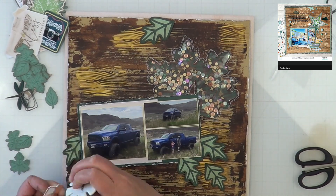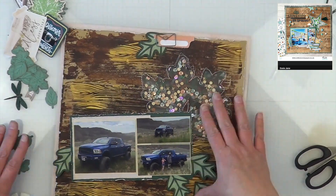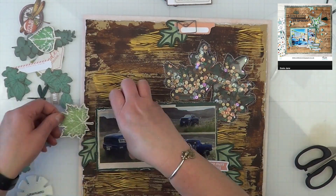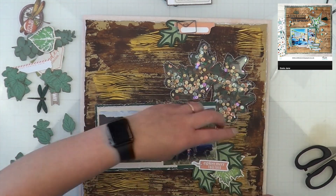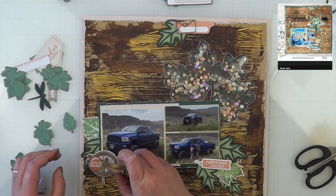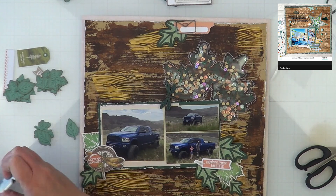Now I'm going to get to decorating, using Jessie's layout as a guide for where she has her stars. I definitely use a lot of stars in all my layouts — that is the one thing I never have to worry about having too much of in my stash. But I wanted to do something different, and that's why I went with all these leaves. The best part about Cricut images nowadays compared to when it first came out is that all the images are now separate images.